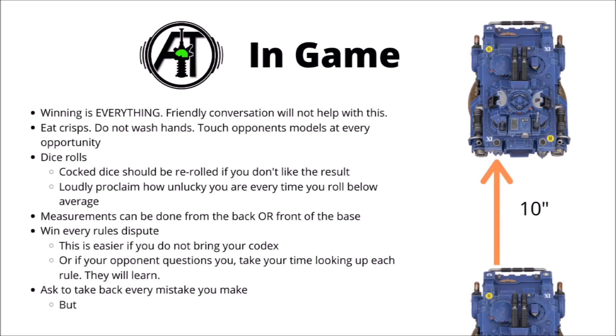When you do turn up to your game, remember that winning is absolutely everything. Things like friendly conversation or getting to know your opponent won't help with this. Playing model soldiers is a serious endeavour and should always be treated as such. It's important to keep well fed while playing - I recommend eating crisps. You might get a bit of salt and grease on your hands, but don't worry, you can easily wipe those off on the opponent's models at every opportunity.